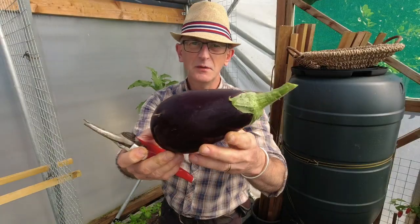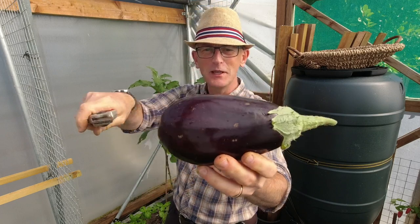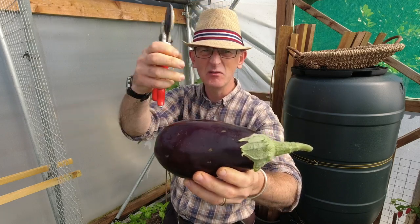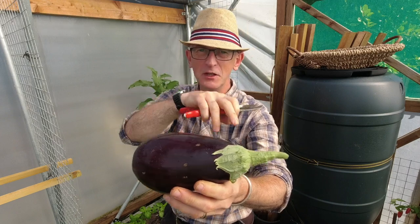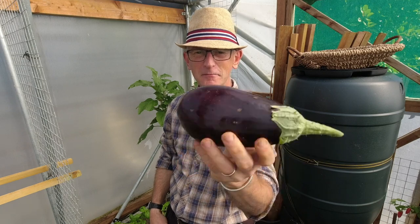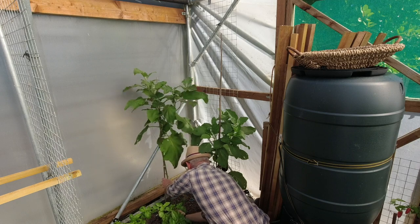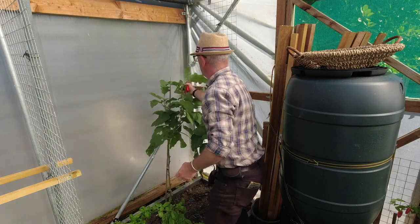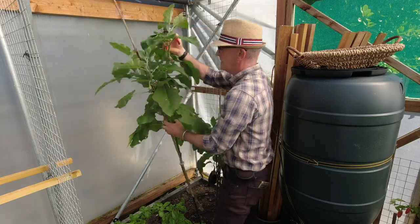That'll please my wife no end — she loves aubergines. What we do is cut them in half, scoop the insides out, put all sorts of stuff in, pile it back in with a bit of cheese on top and roast them in the oven. They're absolutely delicious. Really pleased with that one. Now I want to have this plant out — it's grown really tall but we don't need it anymore, still got flowers on but it's too late in the season for anything to happen.